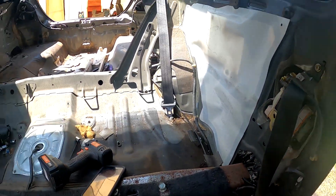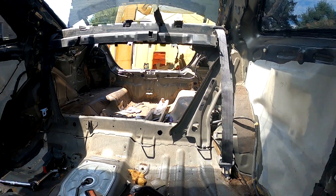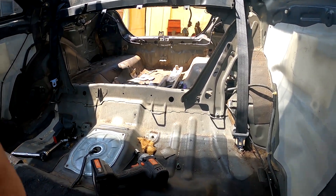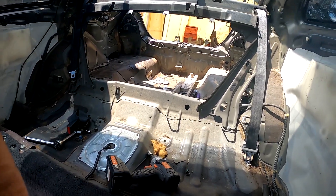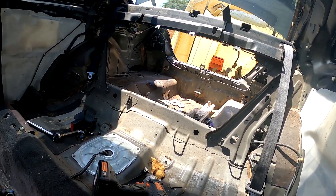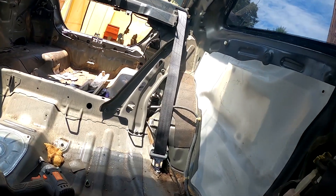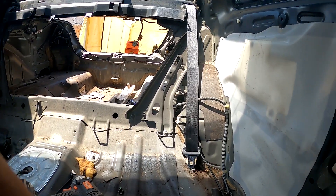All right, so we finally got the seats out after trying to figure this out. It pisses me off that I didn't think about this before, but it's just a little latch back there that you pull on and it drops them down — or whatnot. But it is what it is, I'm not gonna complain too much.